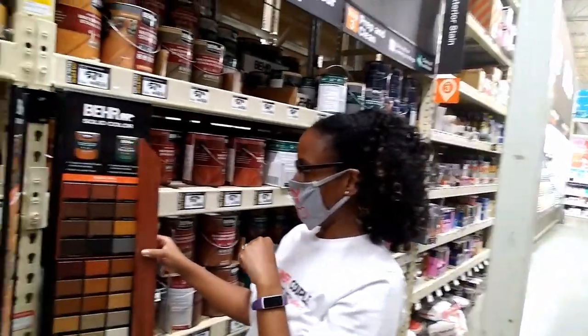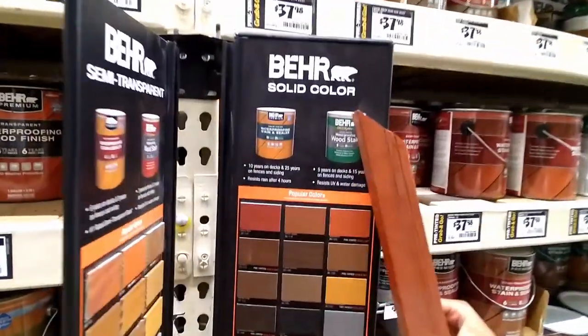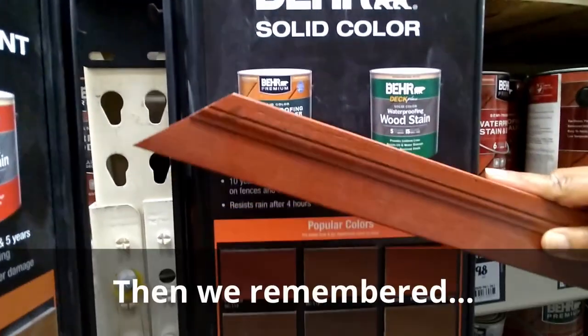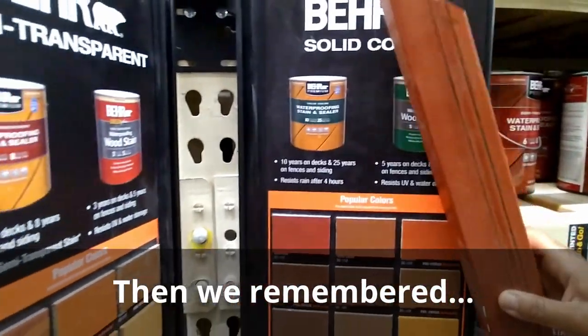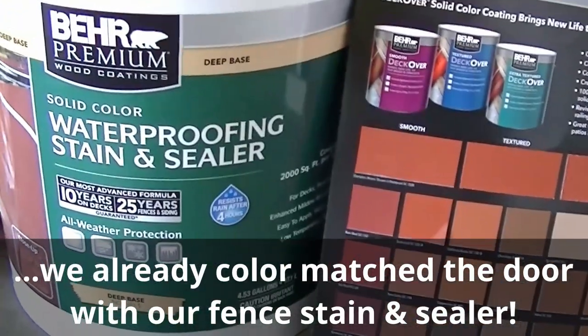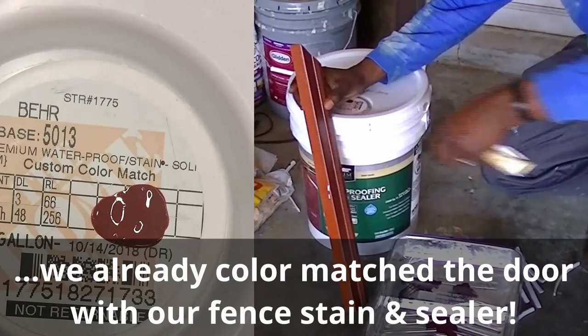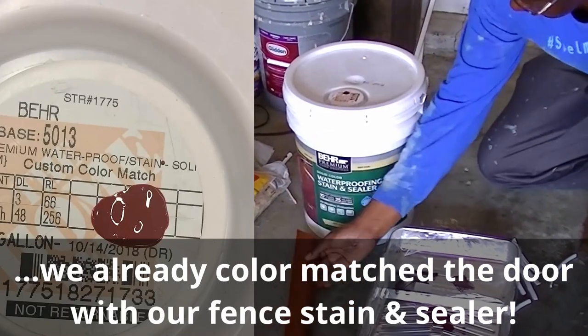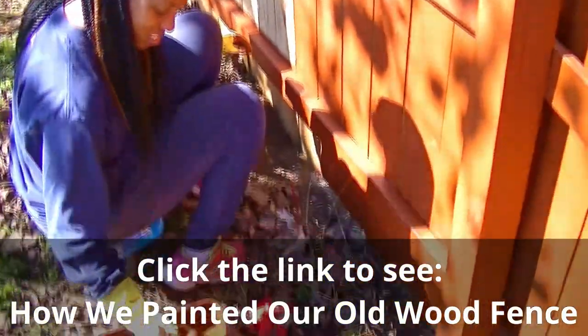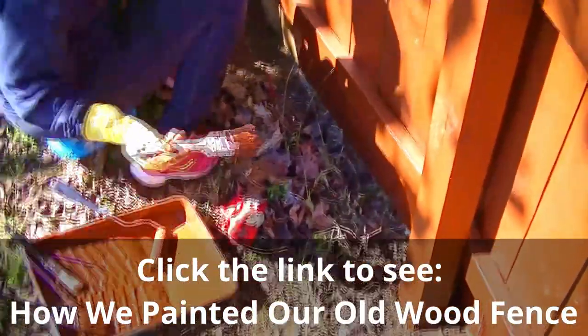We started looking in the exterior paint section that had stain and sealer combined, and then it hit us — we already have a product like this at home. We decided to use the waterproofing stain and sealer we already color matched and used on our fence. It had all the properties we were looking for. Even though it is made for wood surfaces, we were going to try it on our fiberglass door.